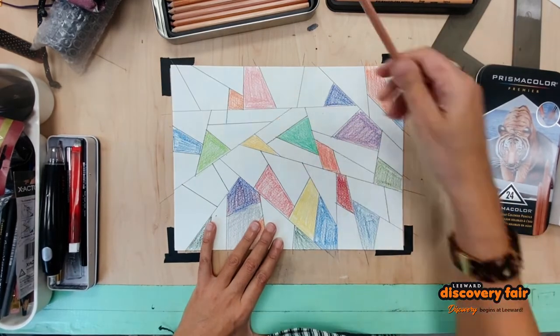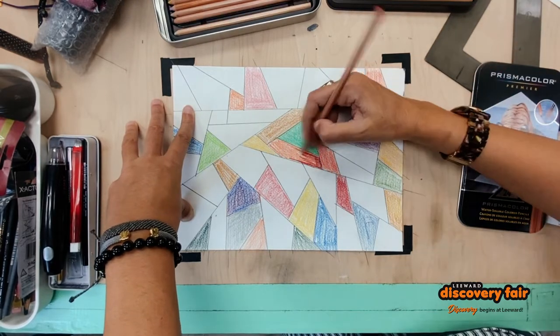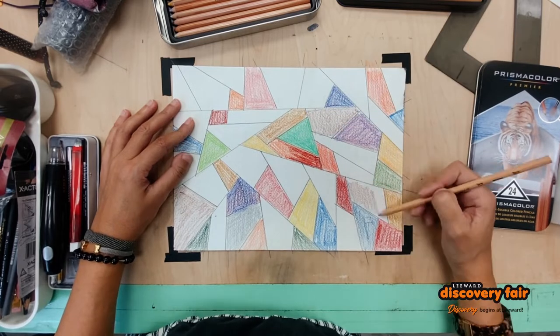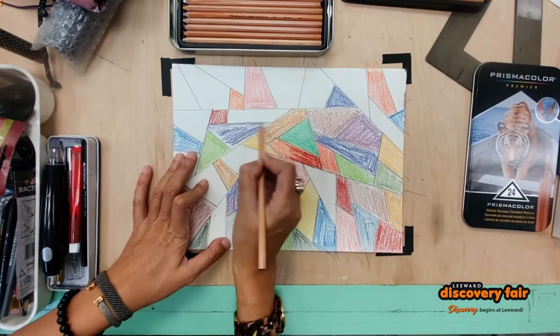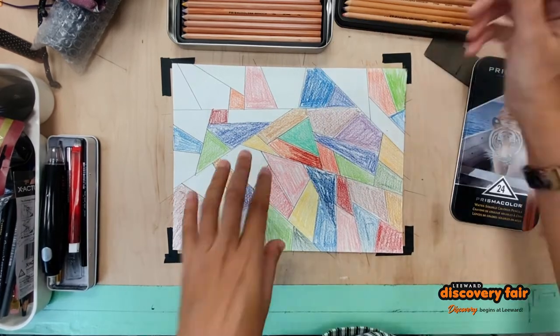For this exercise I'm using a thicker paper like cardstock and I'm using watercolor pencils. Those are pencils that you can put water on and they will become very vibrant in color when you do that, as you will see very soon.